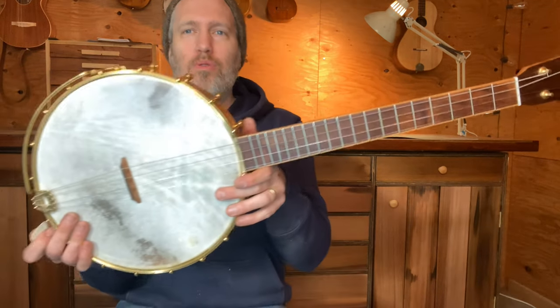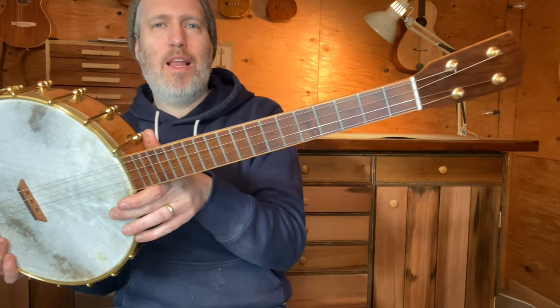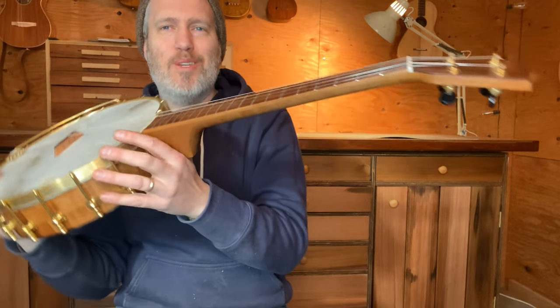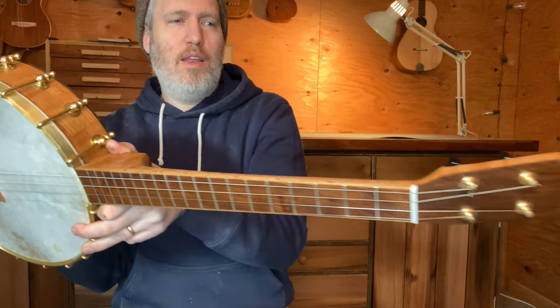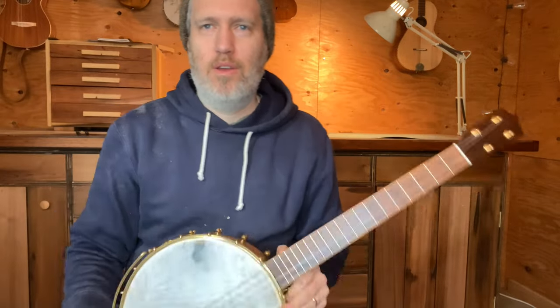I'm looking forward to Matt getting his hands on this and giving me some feedback about this tuning and stringing — tweaking the string gauges or the setup or the bridge or whatever, because it's kind of a new setup for me. I've done other tenors, but it's been a while since I've done a steel string one in this tuning. Anyway, that's 676, ready to go.